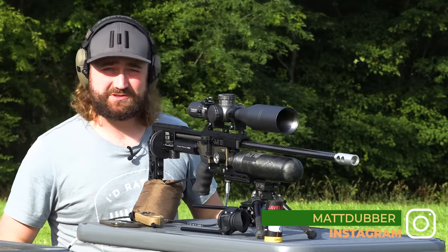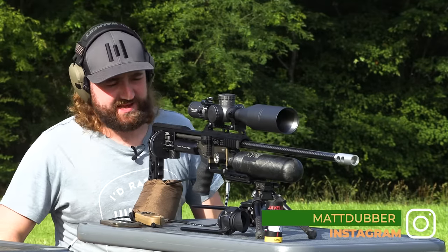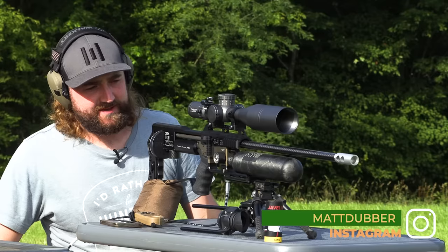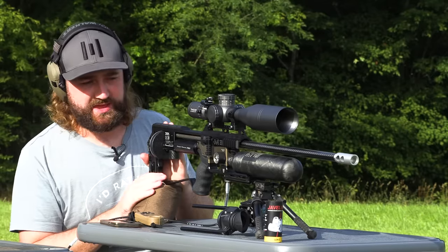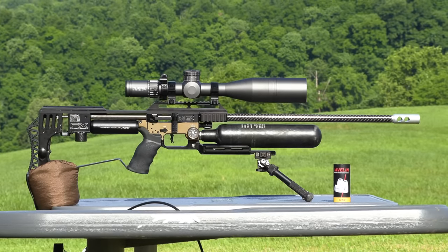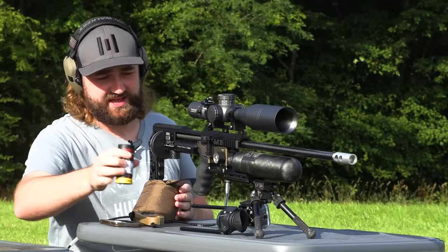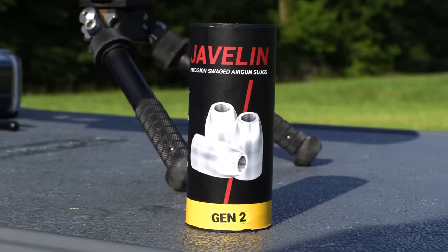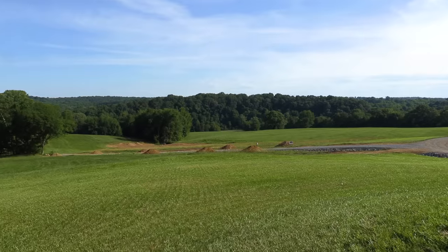We are out here in beautiful Tennessee and we're going to stretch the legs of this Impact that I set up a few days ago. To run through the setup again: we've got an FX Impact M3 with an 800mm .22 caliber barrel. We are shooting a 40-grain Javelin Gen 2 slug at around 1040 feet per second, and we've got targets all the way out to 350 yards.